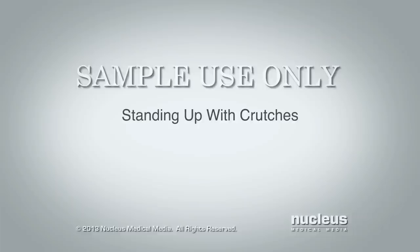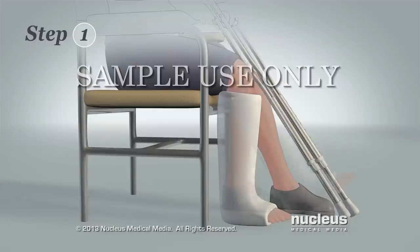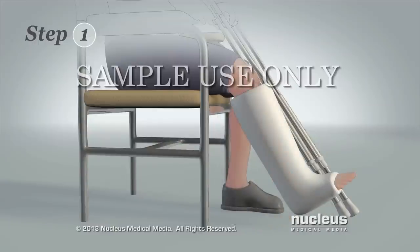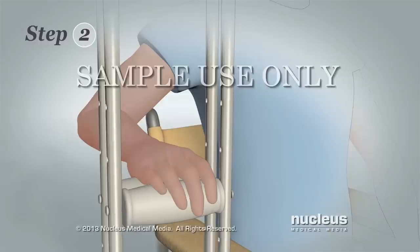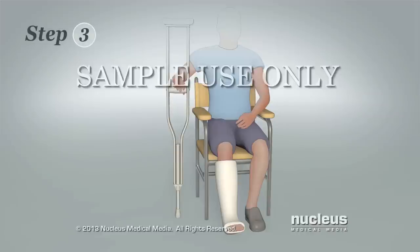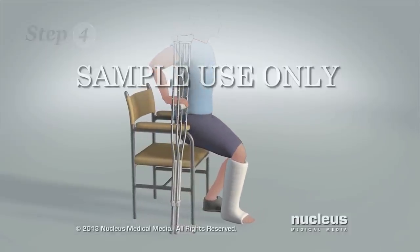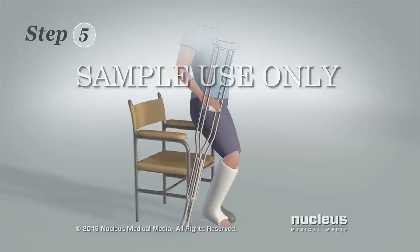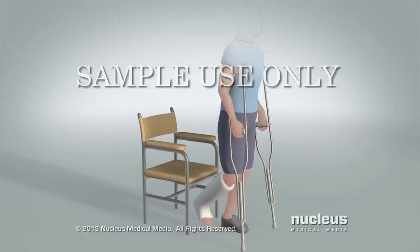Here's how to stand up with crutches. Step 1: While seated, extend your injured leg in front of you. Step 2: Move both crutches to your injured side and hold them by the hand grips with that hand. Step 3: Put your other hand on the chair seat or armrest. Step 4: While supporting your weight on the chair and crutches, scoot your body to the edge of the seat and then push yourself up to a standing position on your uninjured leg. Step 5: Put one crutch under each arm so that you are now in a tripod stance.